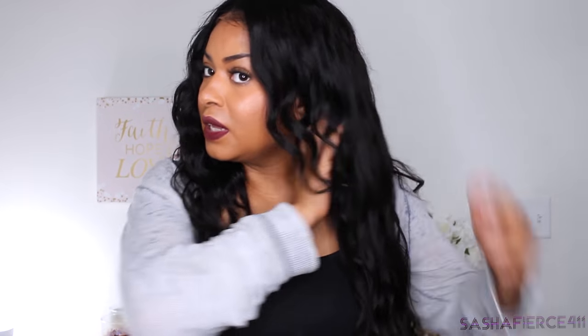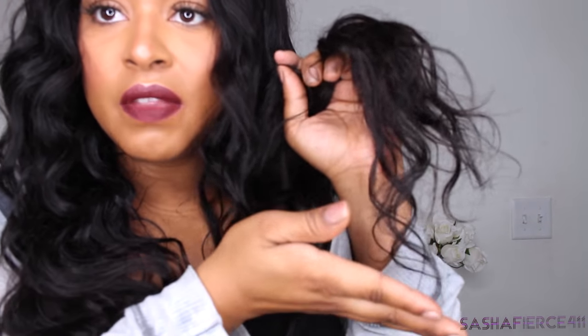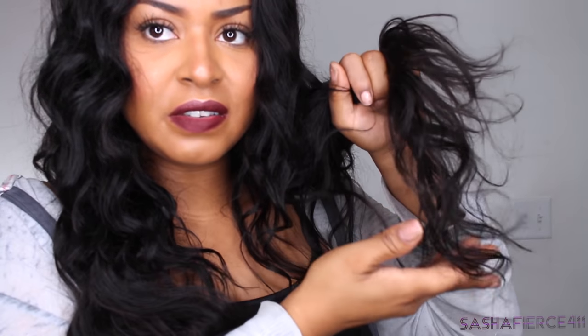Overall, I am just absolutely in love with this hair. The 360 lace closure fit me perfect — it was just so beautiful. The only thing I had to do to it was bleach the knots and tweeze the hairline a little bit so it looks a little more natural. I laid it down with some got-to-be gel, and I am just loving her. She's nice and super full, and the hair is just so bouncy. The ends are very nice — they weren't frayed or anything; they didn't have any nasty split ends on them.